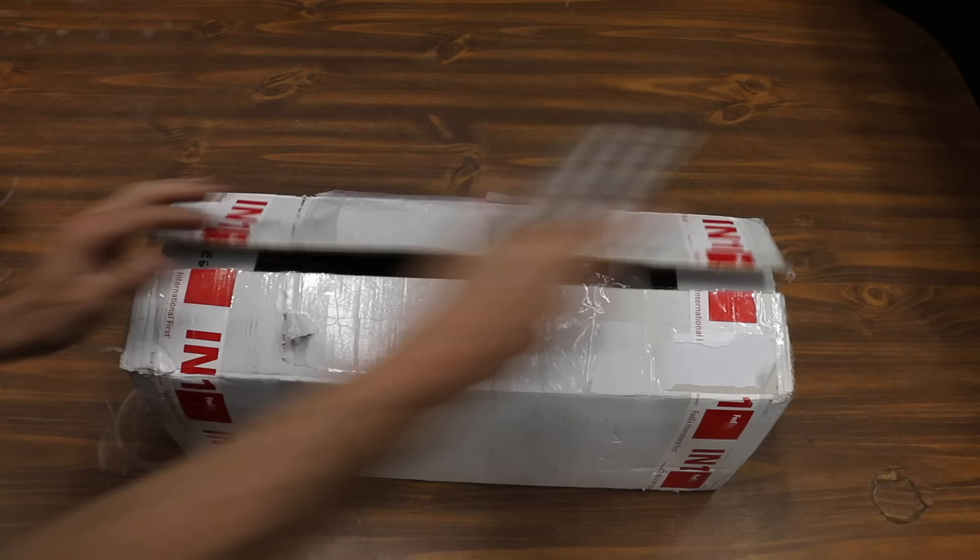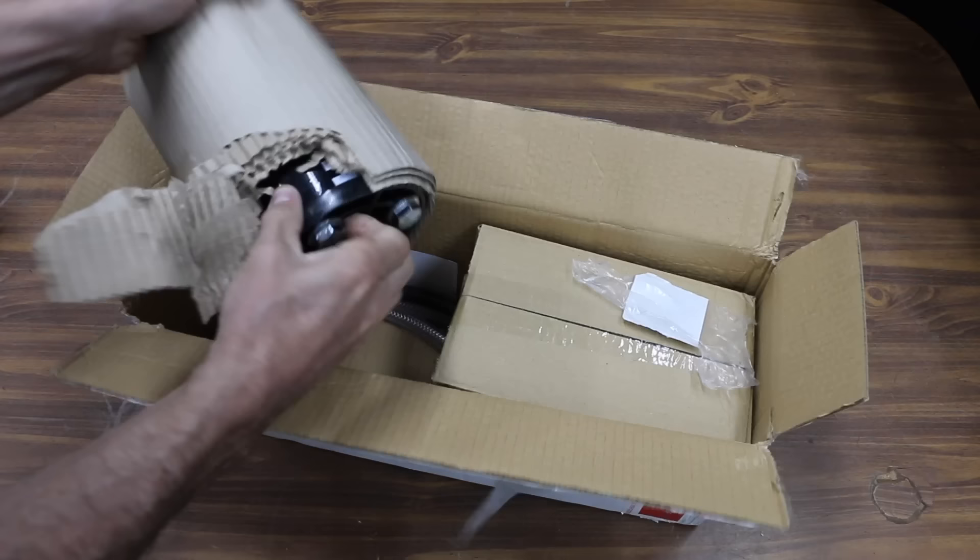Just like all the other videos in this channel, I always purchase all the products tested on this channel and never accept free items or any sort of compensation from companies. This kit includes a dry cell hydrogen generator and a couple of rubber hoses.